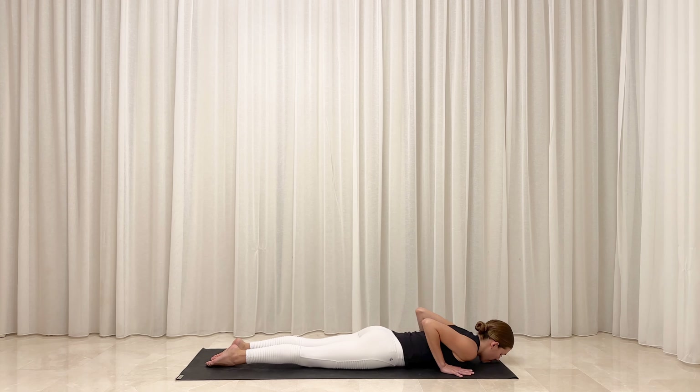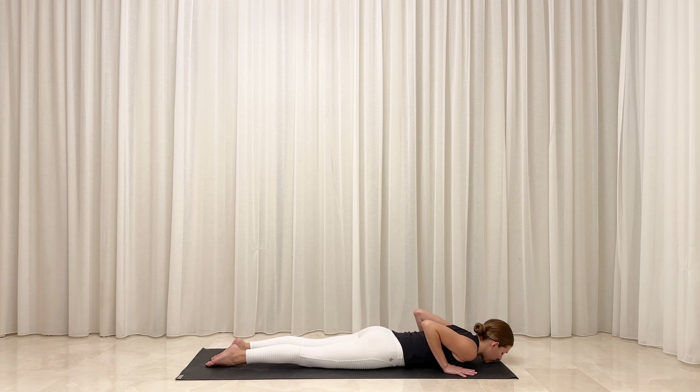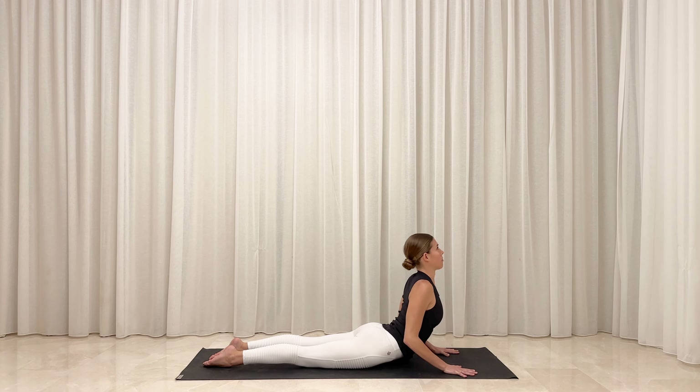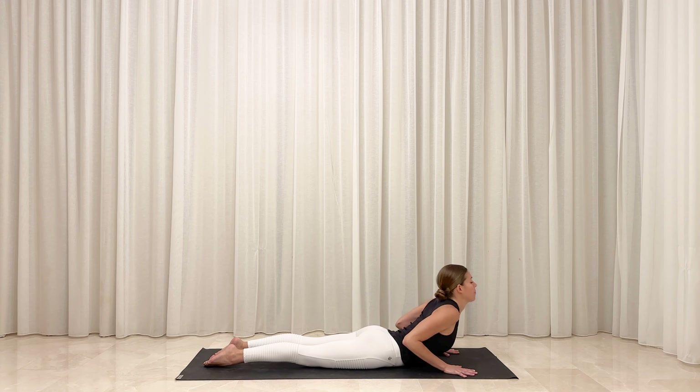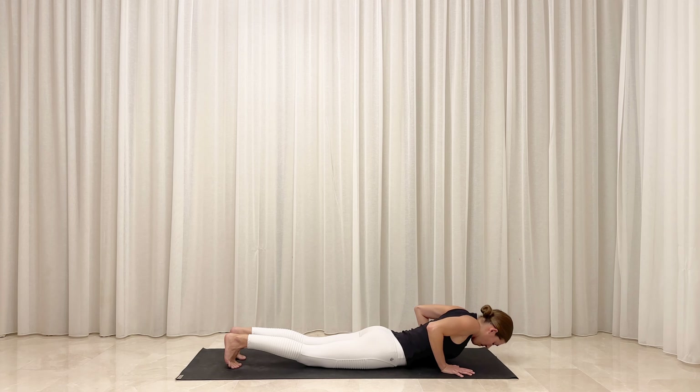Inhale, roll your shoulders back, press into your feet, and lift your chest and your hands. Exhale, gently release back down. Inhale again, float your chest forward and up, and this time press gently into your hands to lift your heart a little bit higher. Exhale, slowly release back down. Tuck your toes underneath and press against the floor to lift your hips up and back into downward-facing dog.